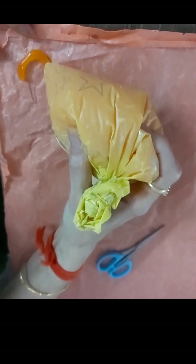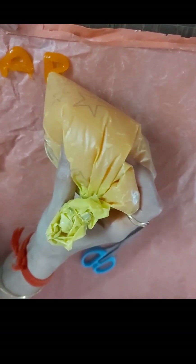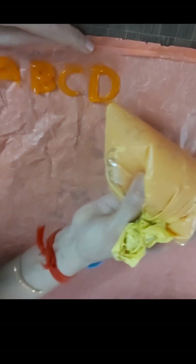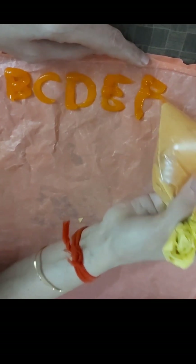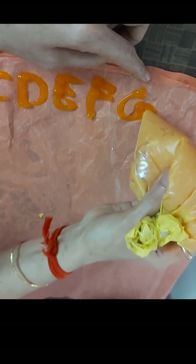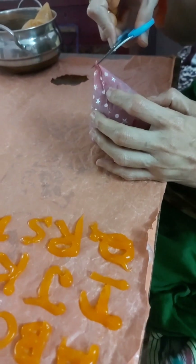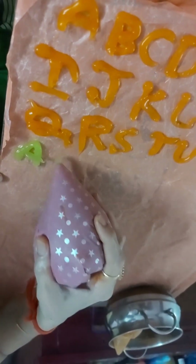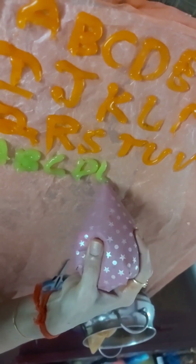Now we will cut each of the pieces. I will show the shape, which is somewhat different. We can cut these angles and then trim them. It's easier to shape and make it. This is easy to shape.